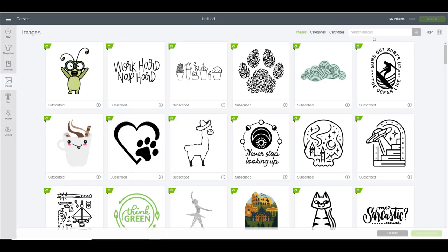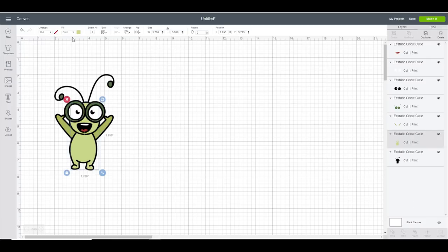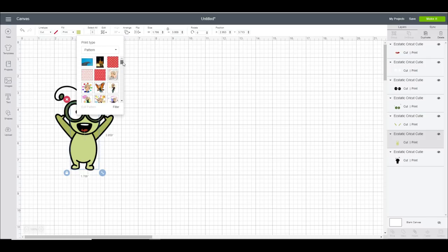We are in Design Space and I want a cutie tattoo today, so we're going to insert an image. I'm going to do the same image on both papers. What I want to do is make him a bit more funky - I'm going to change the fill to print, then ungroup him, change the print type to pattern, and use pattern fill to make him a little bit different.